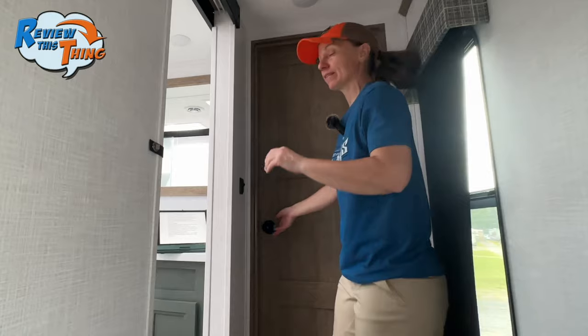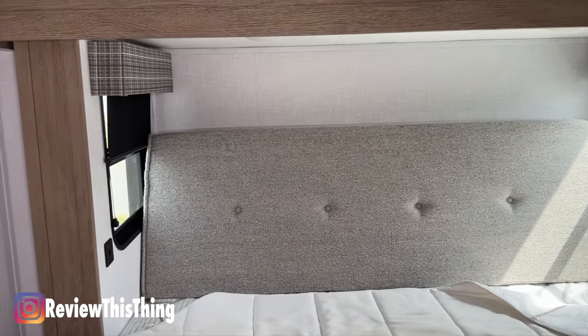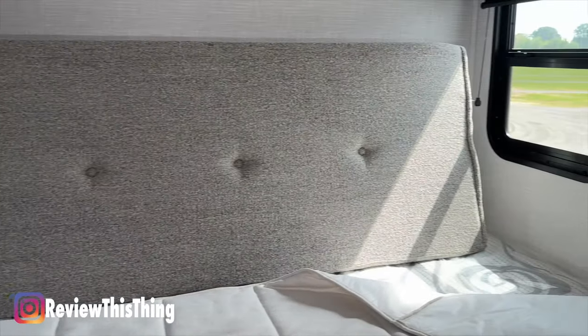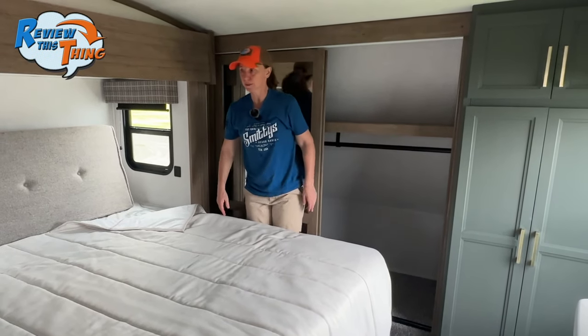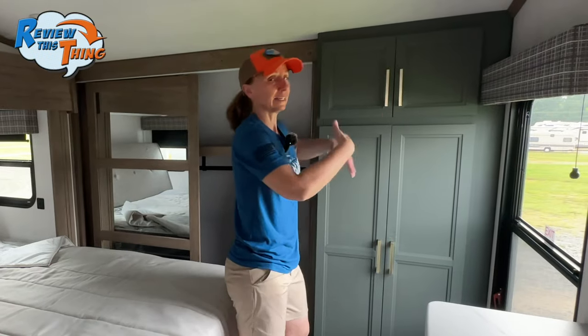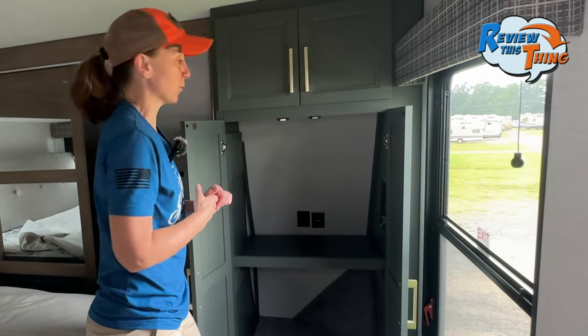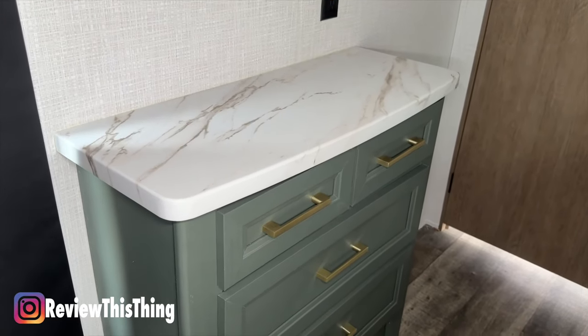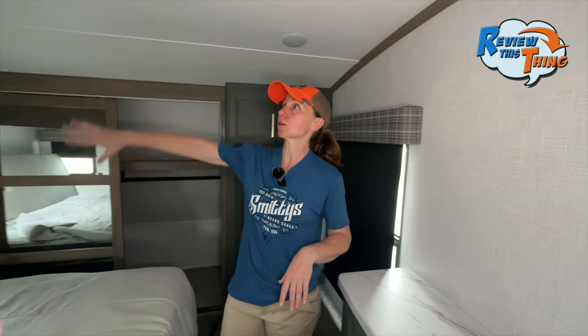Let's finish off with the master bedroom. The slide allows for a king-size bed with windows on either side, USB ports to charge your phone or tablet, and plenty of room on either side so you don't have to climb off the end. There's a sliding wardrobe with shelves and a rack to hang clothes, plus more storage with overhead cabinets and a washer-dryer prep below — that's a pretty cool feature. We finish off with a built-in dresser, that pressed countertop, more drawers and cabinets, and above there's an outlet and cable for a TV in the bedroom. This RV also has a second AC unit — 13,500 BTUs — so you can make sure your bedroom is plenty cool regardless of the rest of the RV.